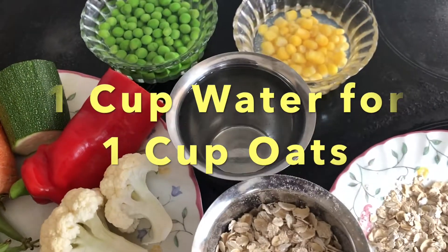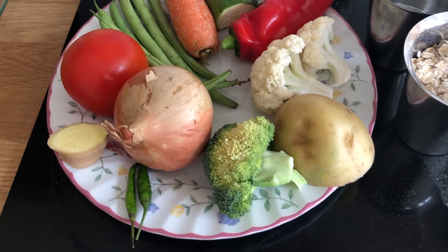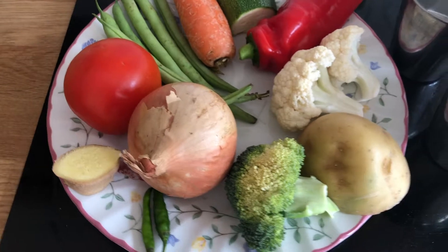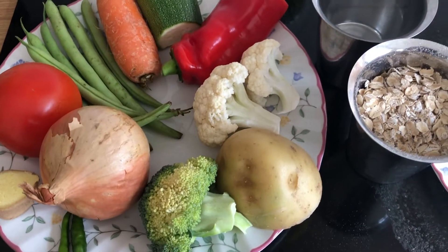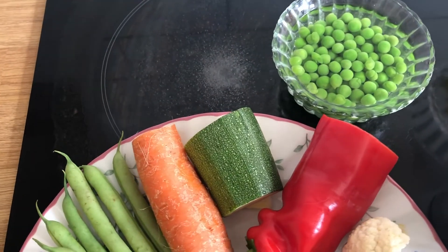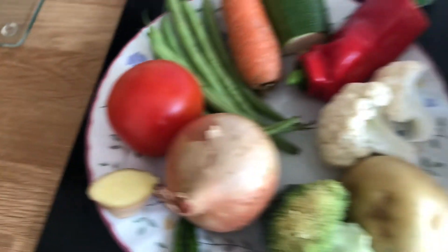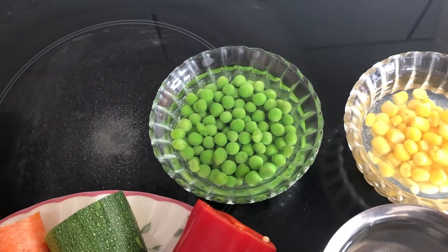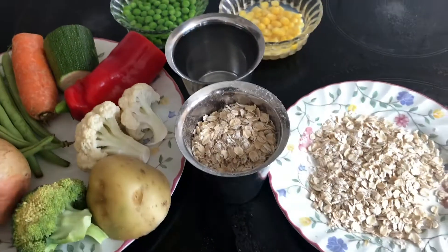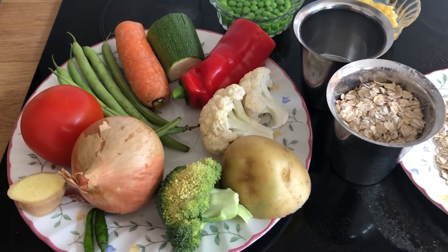We need to add 1 cup of oats and 1 cup of water. You can also add beans — any type of beans will work for the meal. I will add salt and chilies to taste.